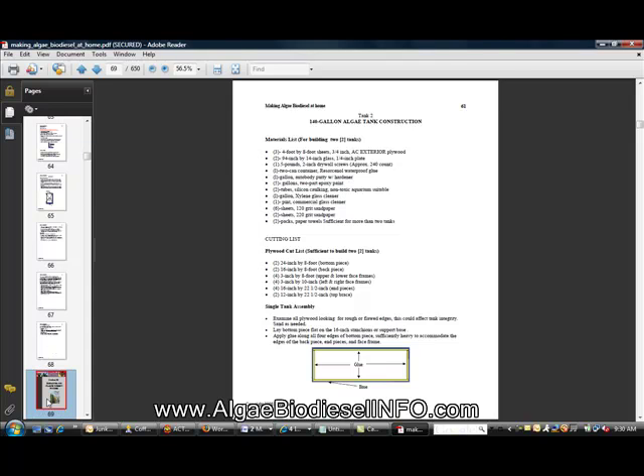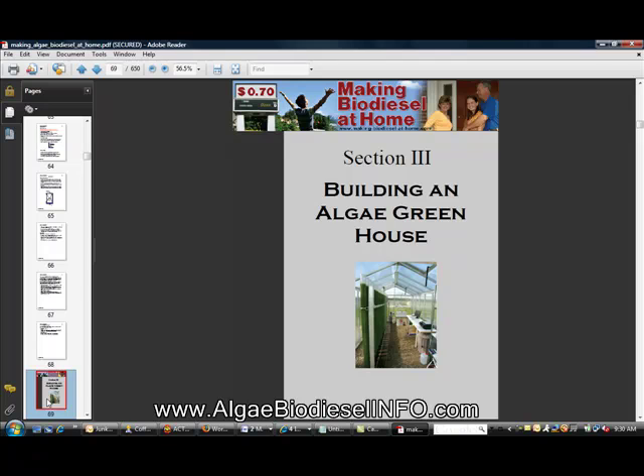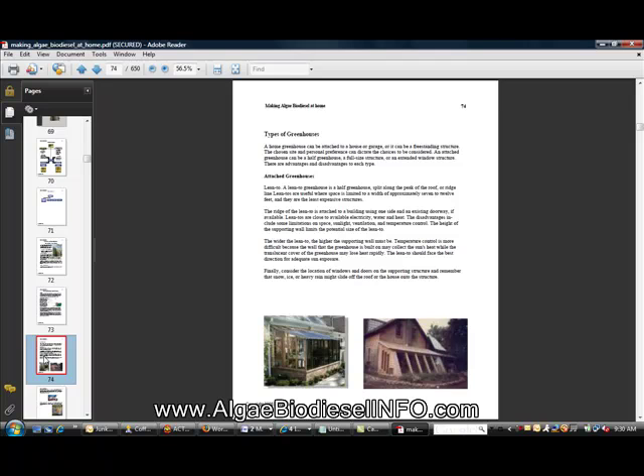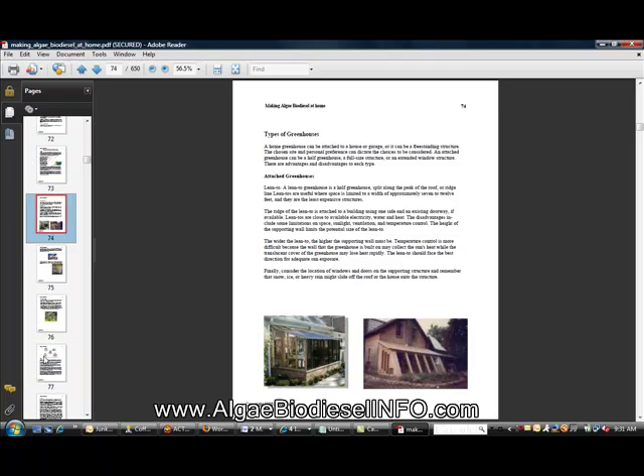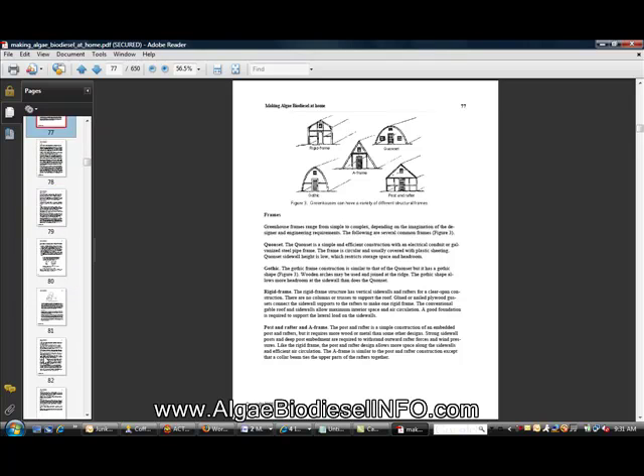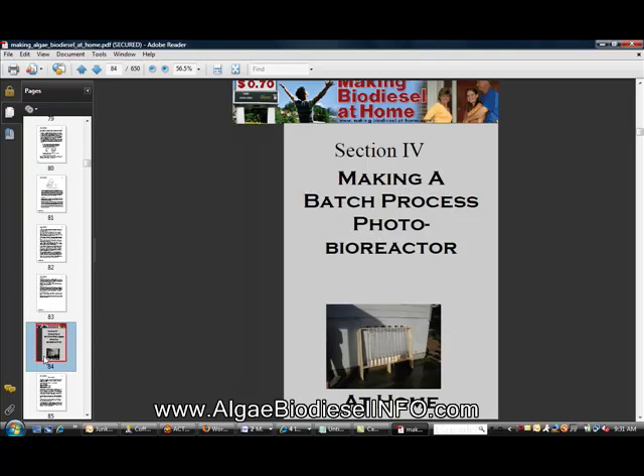Book three covers building an algae greenhouse. Greenhouses are becoming the standard it seems for growing algae — farmers are considering them as well. As you can see, there is more information about the greenhouse in this book.